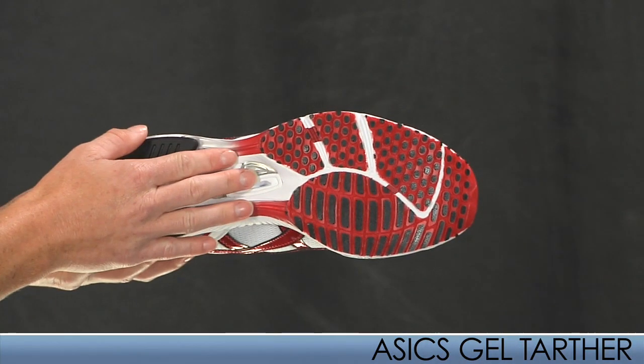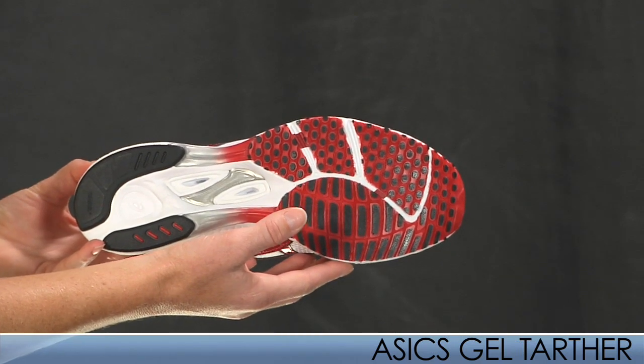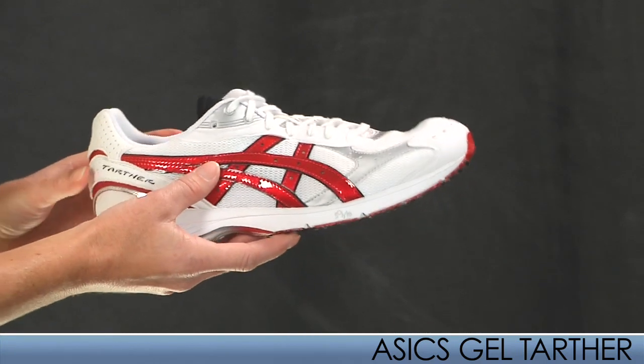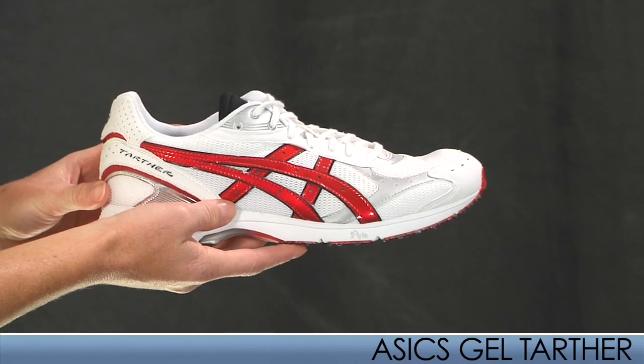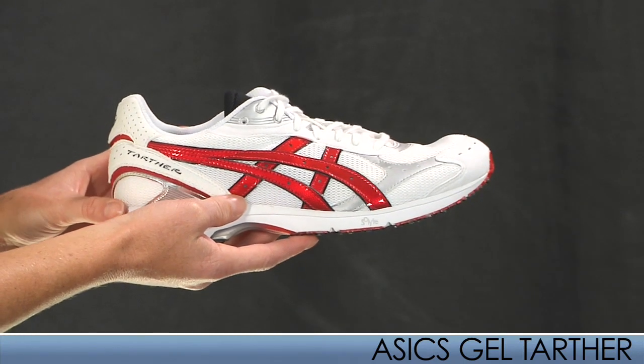The Duo-Seal outsole reduces weight and enhances flexibility while maintaining traction and durability. Its minimal features make it an excellent choice for the neutral runner. It comes in at 7.2 ounces for a mid-size 9.